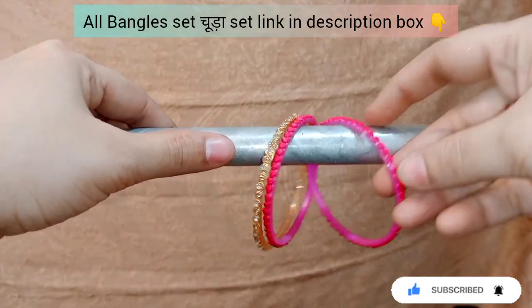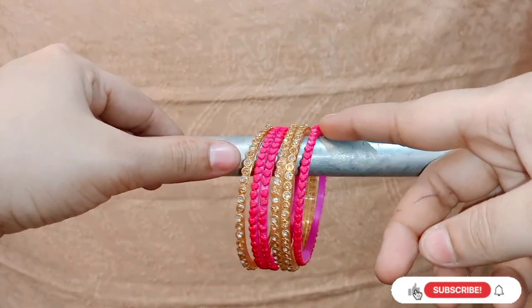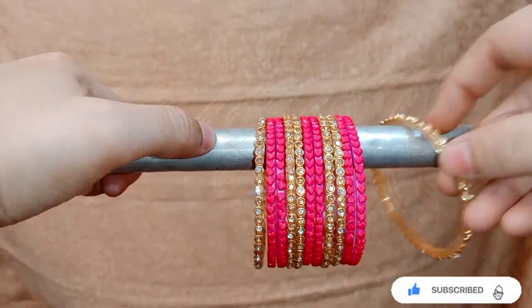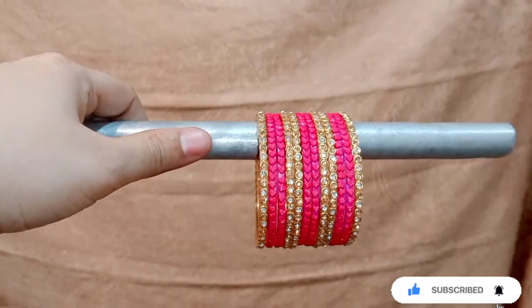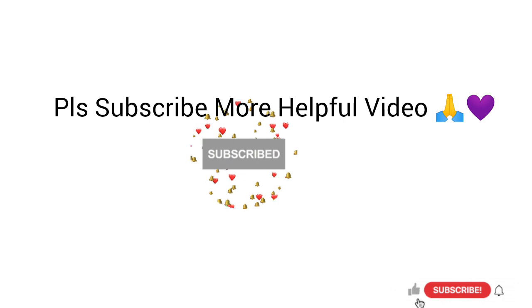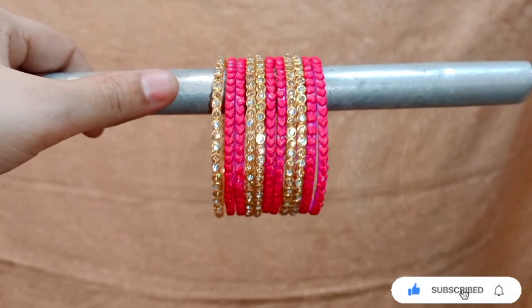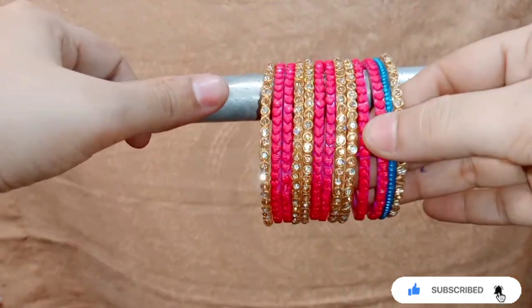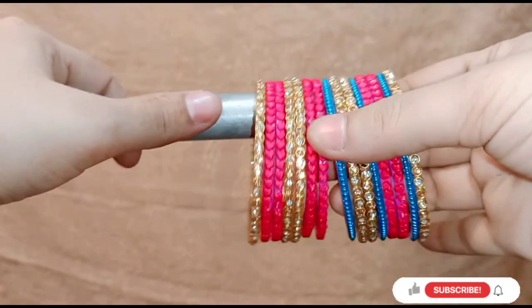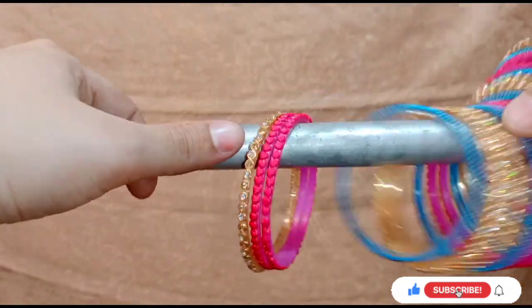I will start with a single set. I will add a beautiful set — make sure you watch the video until the end. You can make a contrast with magenta and golden. You will add a frozen bangle. If you are new to my channel, don't forget to subscribe and hit the bell icon. I will add a special set with a blue color and highlight the yellow color.